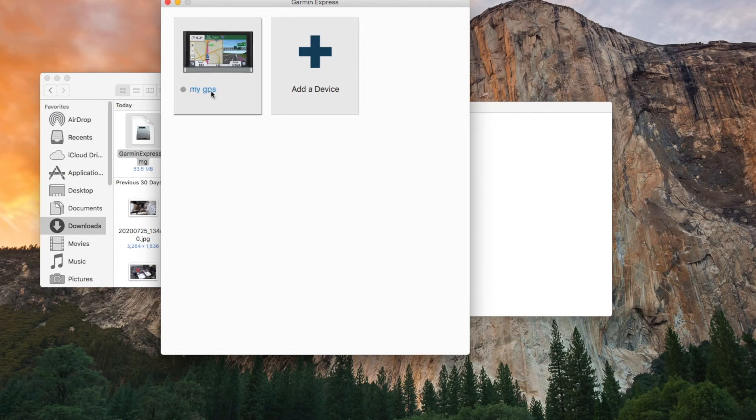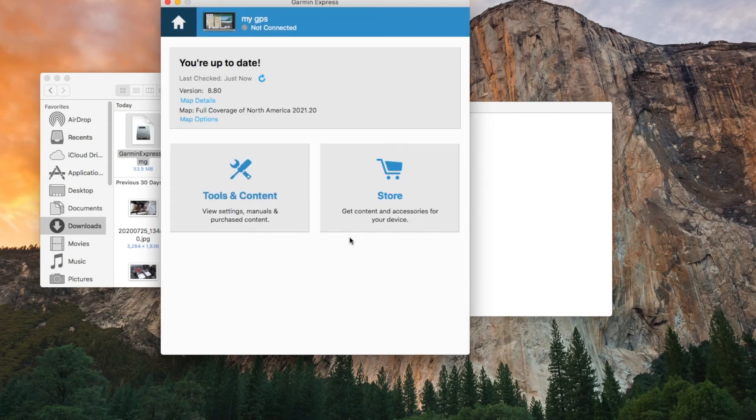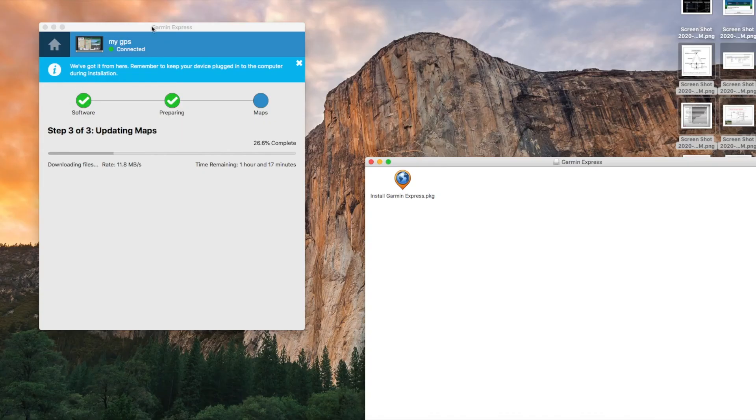Then you give your GPS a name — I just use 'MyGPS.' Next time you open Garmin Express, it will go through all the updates and everything, and then this screen comes up: Garmin Express.